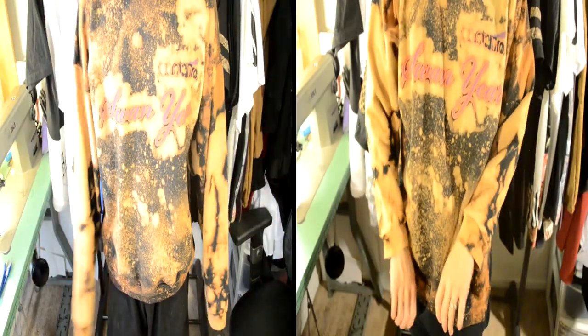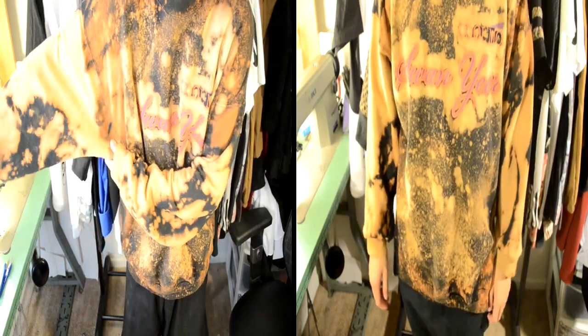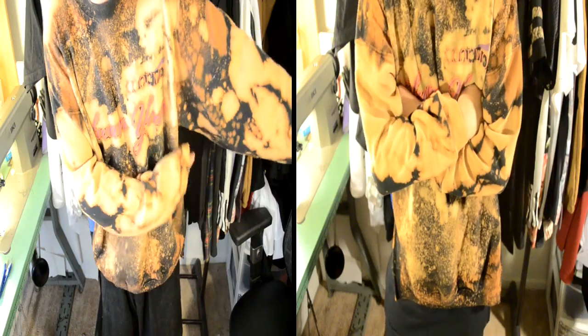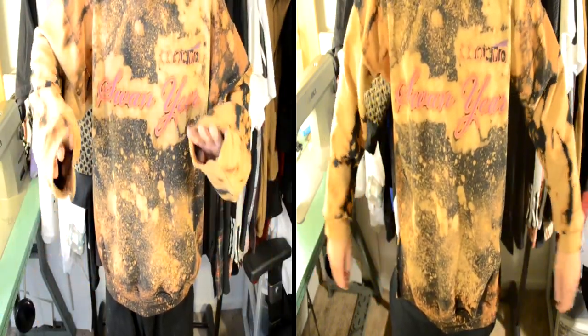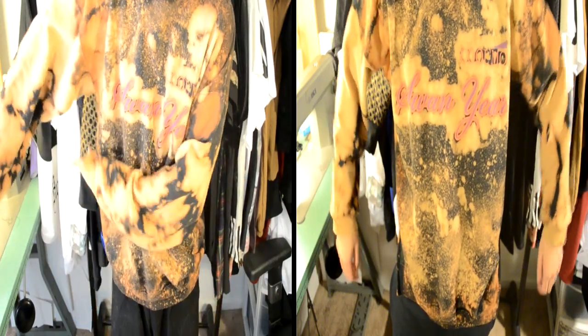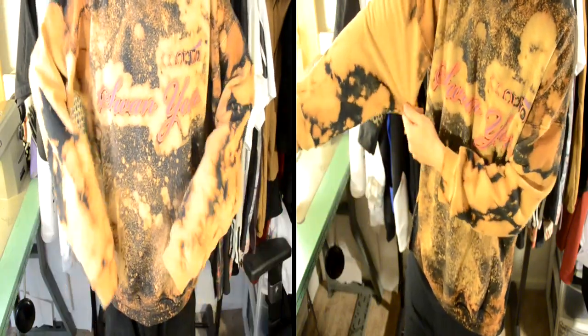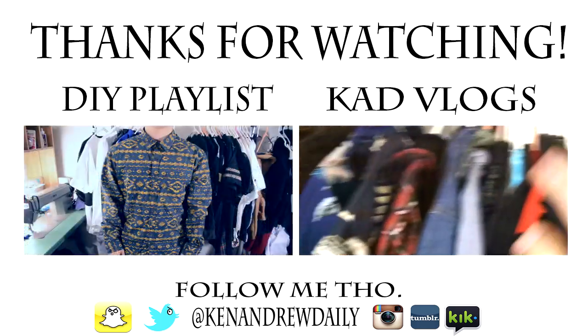Once you're done with all that you can try on your new fitted sweater. Personally I don't like super tight sleeves so that's why I kept mine a little baggy, but as you can see the length is just right. Anyways that's the tutorial — hope you guys found it somewhat helpful. If you did be sure to let me know. This is KenandrewDaily, remember to keep it daily. Peace!